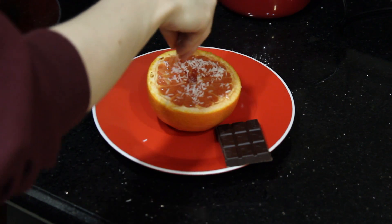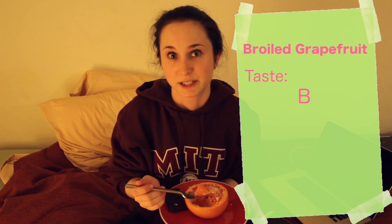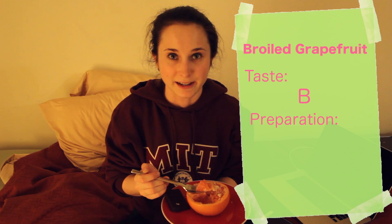So I got my broiled grapefruit with coconut and my little bit of chocolate. Tastes like warm grapefruit — I was hoping for a little bit more, but it's good. I'm enjoying it. I think I'm going to rate this a B for taste because it's good, but it's not like, oh my god, this is the best dessert ever. And ease of preparation, I'm going to go with an A because all I really did was cut it and stick it in the broiler for a little bit.